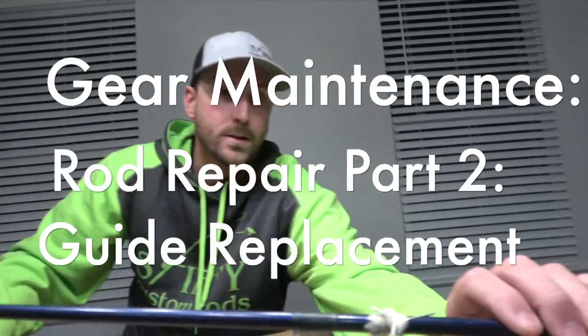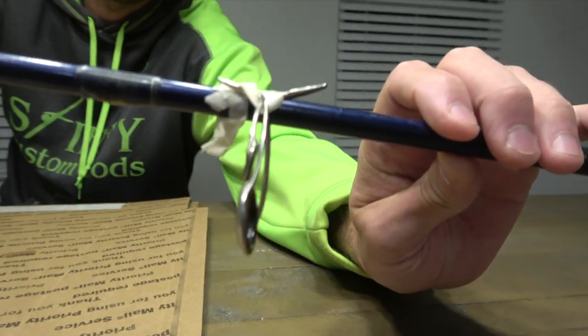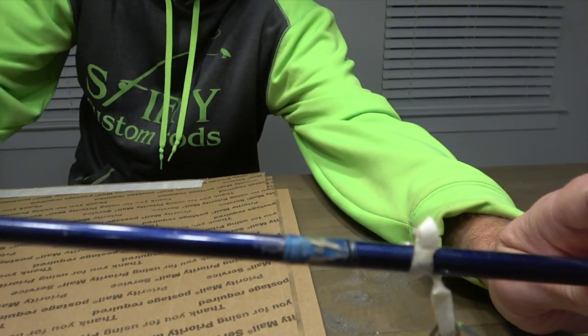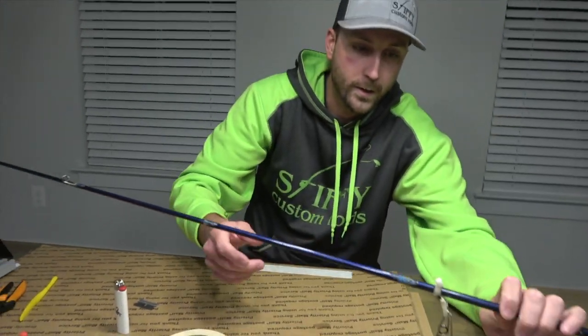I'm going to do this next St. Croix here. This one was the one that just had the guides pop out of the wraps that are on there, so we'll go ahead and get these old wraps off and then we'll put some new thread on there.